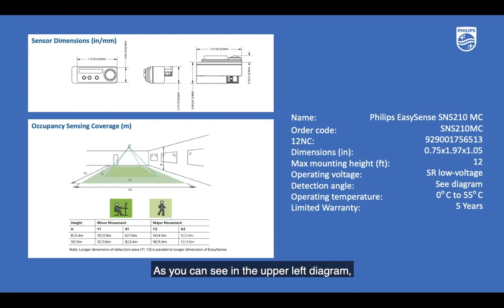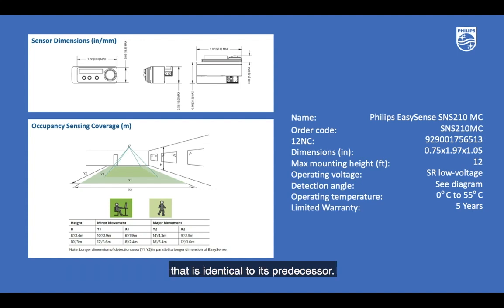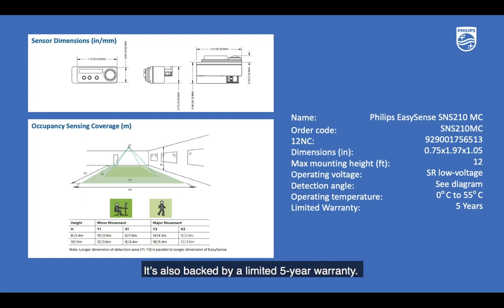As you can see in the upper left diagram, the Philips EasySense SNS210 MasterConnect has a rectangular form factor that is identical to its predecessor. The occupancy sensing coverage pattern is the same as that of the SNS200. It's also backed by a limited five-year warranty.